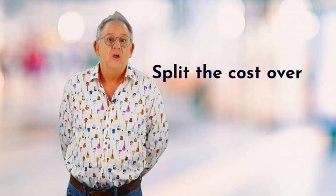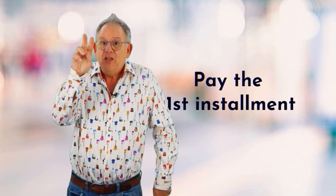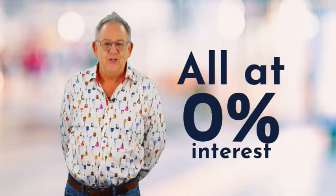Here at Sewing Street, we're always looking at ways to make your shopping experience better. That's why on certain items we have split pay. Depending on the price of the item, you can split the cost twice, three times, or four times. You pay once, then pay monthly until it's finished, and we do not charge any interest whatsoever.